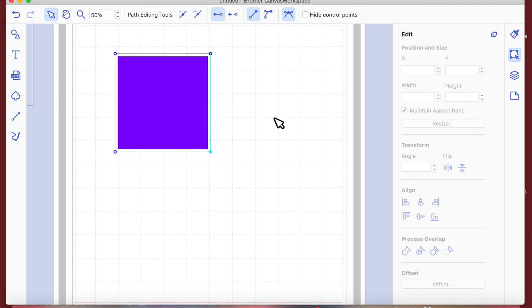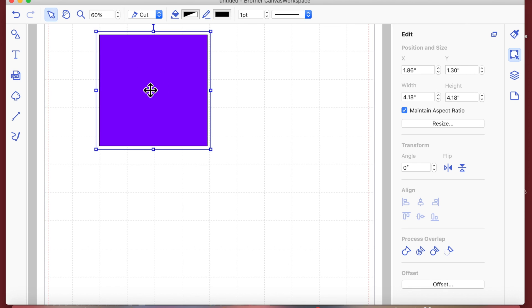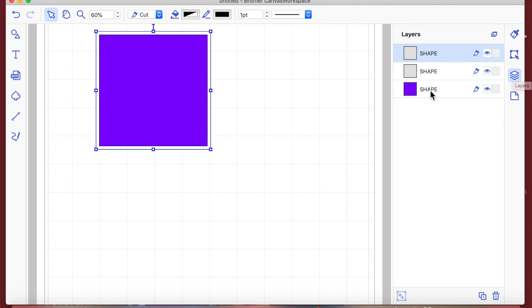When we zoom in on the mat we can see we now have a matting shape. The new shape is actually on top — I know that because when I click in the center it selects the one underneath rather than the purple square. We can also look at the layers palette, where we can see clearly that the shape with no color is at the top.